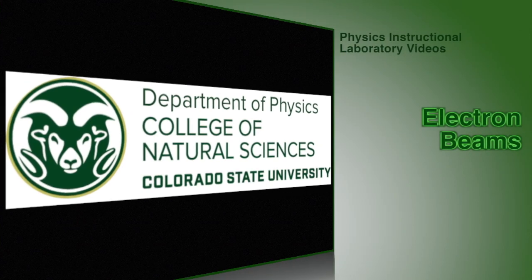Good morning folks. This week we get to play around with electron beams and get them to do some really neat fun things. Before we can play around with them though we need to get the equipment set up. So let's go ahead turn the lights on and take a look at how we get this piece of equipment set up.